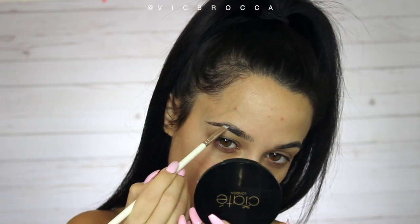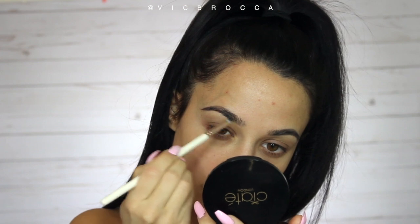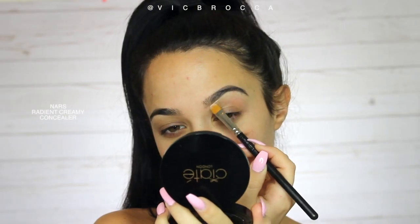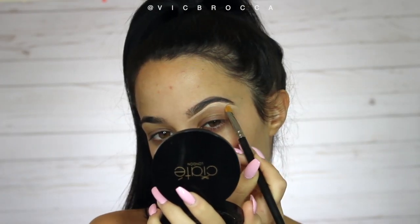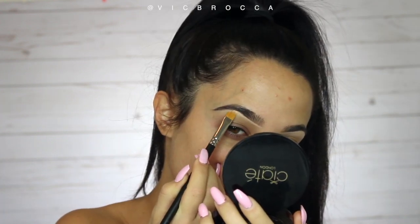This is more of a sharper brow than I'm used to. I went through a phase of doing a fluffy brow and now I'm going back to the Instagram brow but a little more natural. I'm going to clean it up using the NARS radiant creamy concealer — I think this is a huge step when you're doing your eyebrows, it just makes the biggest difference.